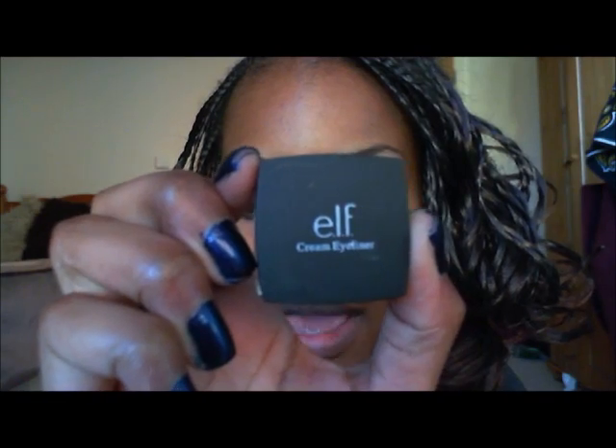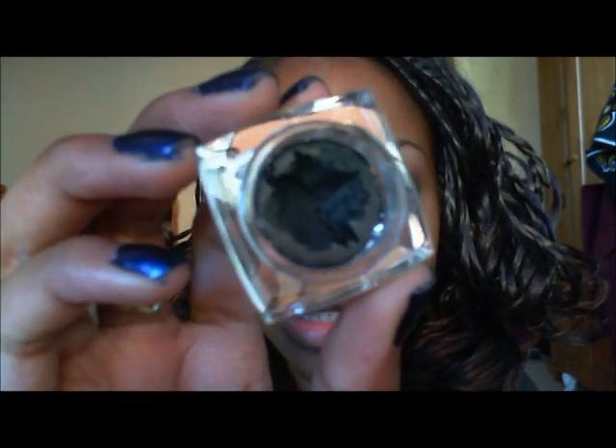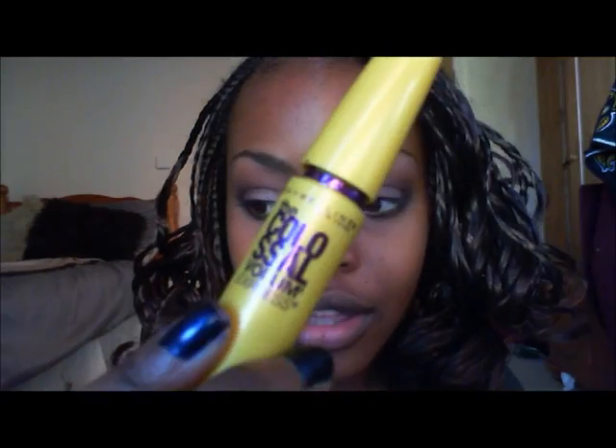That's all for the eyeshadow. Now I'm applying eyeliner and mascara. For eyeliner I use the ELF Cream Eyeliner in black — it's waterproof so it lasts on the waterline all day. For mascara I'm using the Maybelline Colossal Volume mascara.